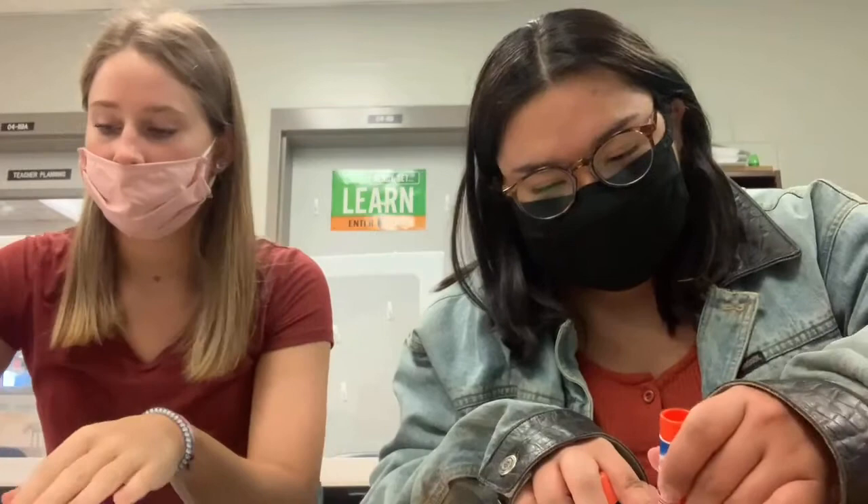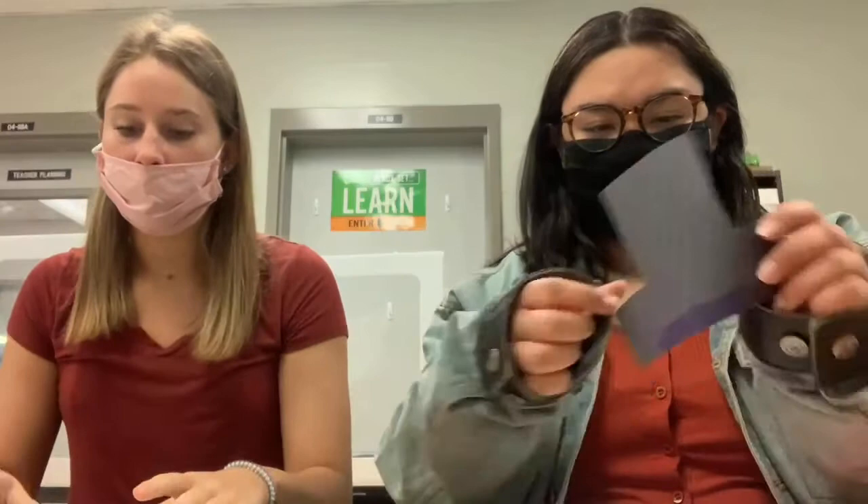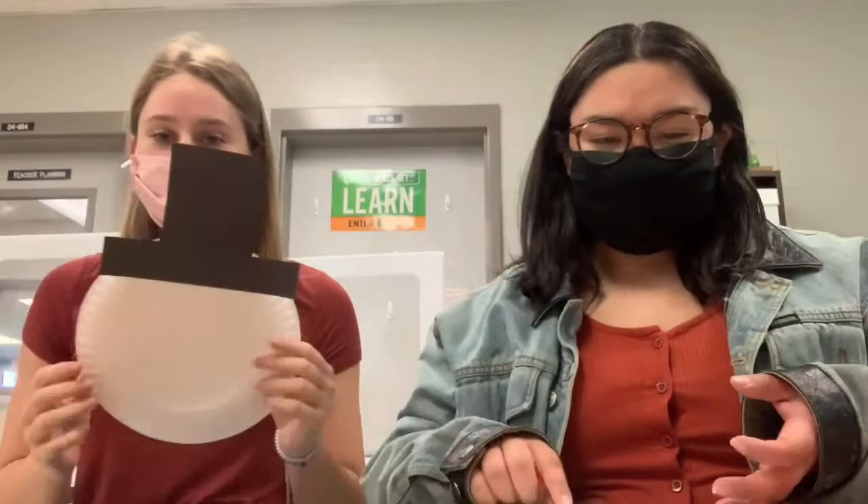Start off by taking our black hat and we're going to glue it onto the top of our paper plate. Your plate should look a little something like this — like a snowman head with a hat on it.